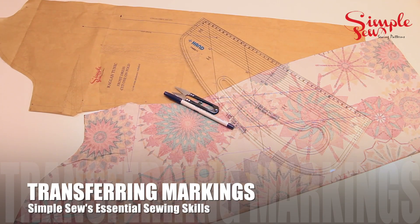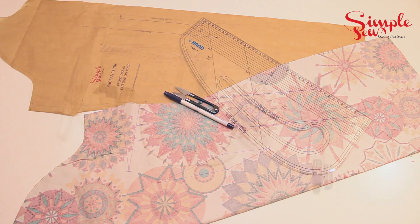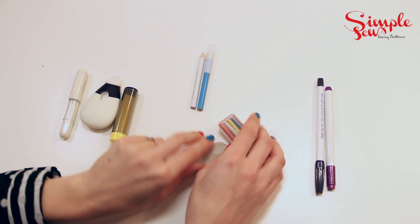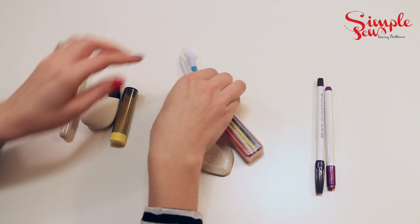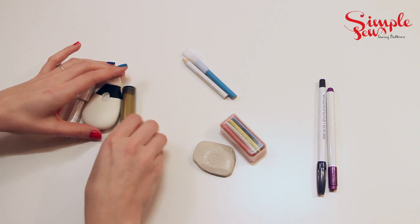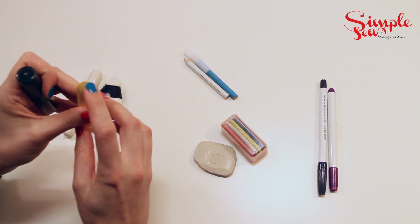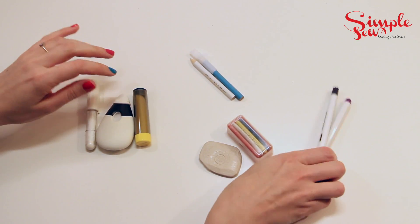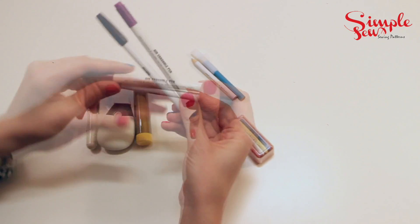Today I'm going to show you how to transfer markings from pattern to your fabric. I've got lots of tools to show you. This is tailor's chalk — you can use it on any fabric. These are tailor chalk pencils, which you use mainly on tightly woven fabrics. This is a chalk wheel, best for straight lines, and today I'm going to use these marker pens that are air erasable.